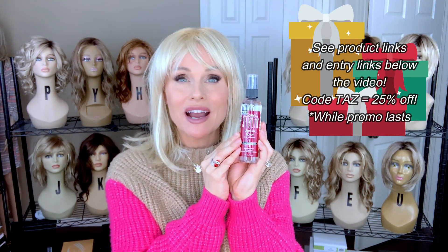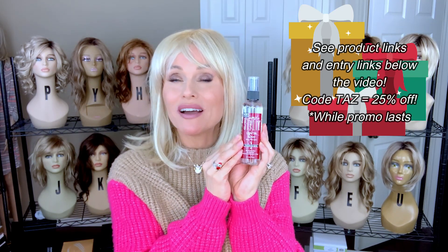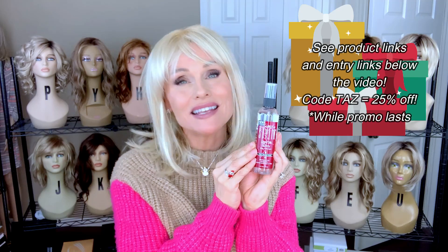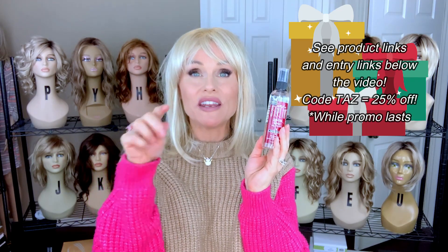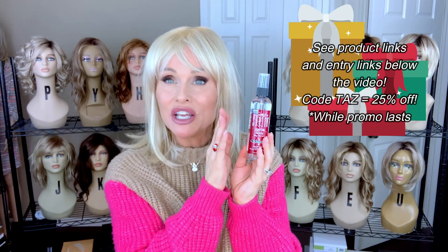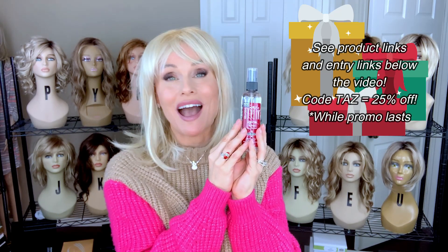They do offer a promo code for anyone who purchases this product — my promo code is TAS for 25% off. Be sure to go below the video, locate the Rafflecopter link to the Simply Stylin Silk Silicone Spray, and enter your email address. If you are the winner, I'll be reaching out to you to get your mailing information so we can get the prize out to you.